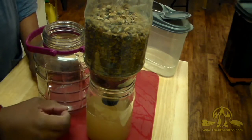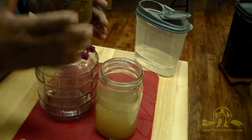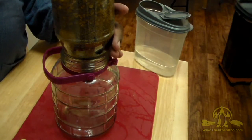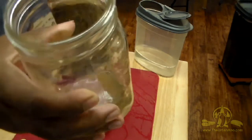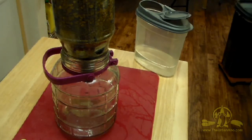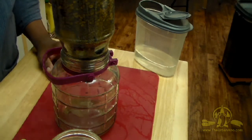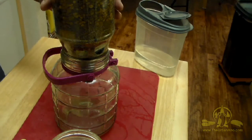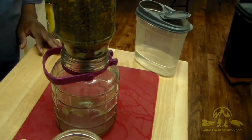That was the first pass and the water's looking pretty murky — doesn't look very clean — so we're going to do it again. I'm going to shift it into another container and pour the just-filtered water through another pass. There's some sediment at the bottom — sand and sediment — we don't want to pour that back in. You could put grasses on the top or another t-shirt or bandana to help keep smaller particles from getting back into your cleaner water. We'll just continue this process until we have clear water.